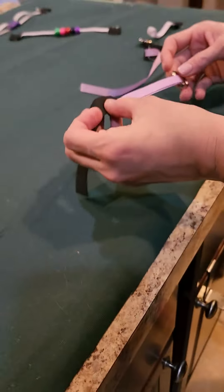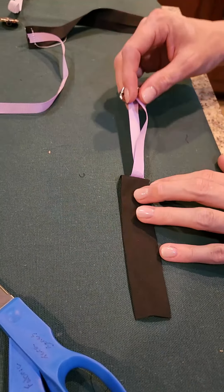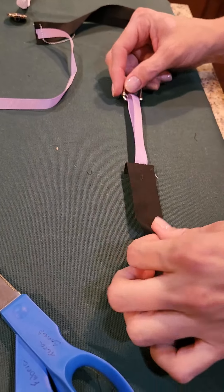Now that we've got these sewn together, we've sewn our ends together. If you find that when you put your buckle down it's the wrong side, don't worry — you can just flip it and now it's correct.